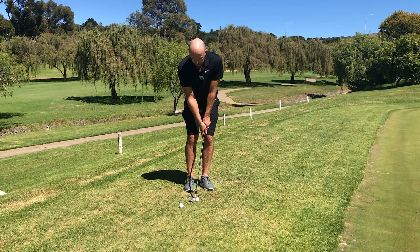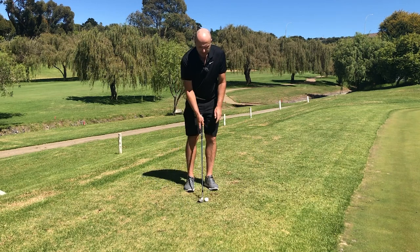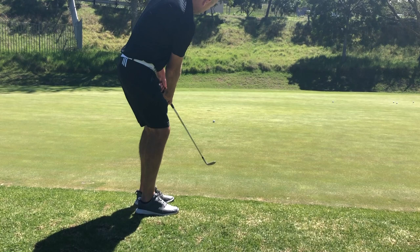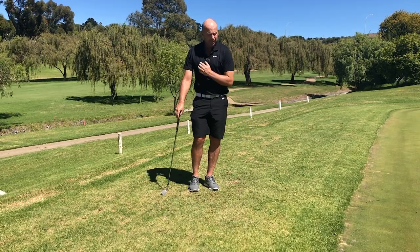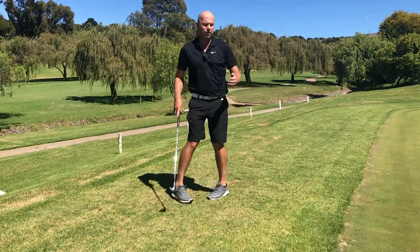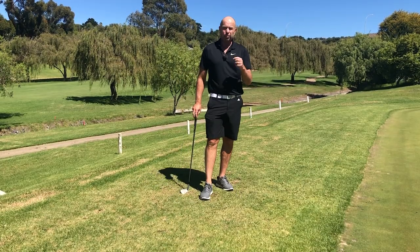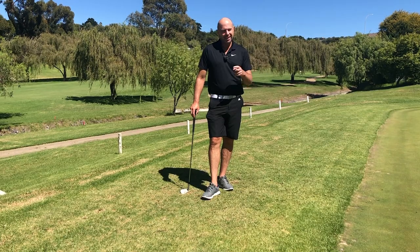If you do these two things — pull with the left side and keep the right shoulder up — you cannot hit the ball fat. So: left side, use it; left arm, use it. Feel as though you're pulling towards the target, but keep your right shoulder as high as possible. I'm very sure if you practice that enough, you'll be very happy that you watched this video.